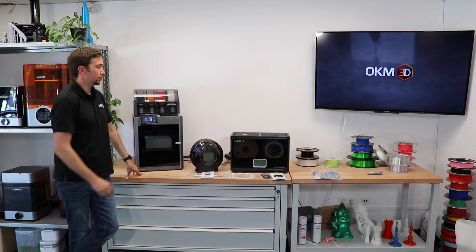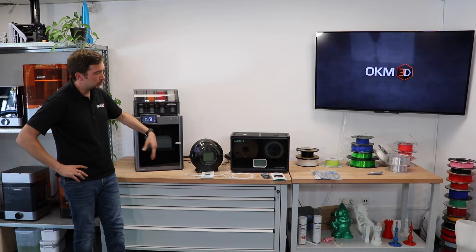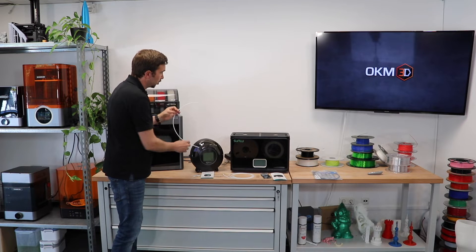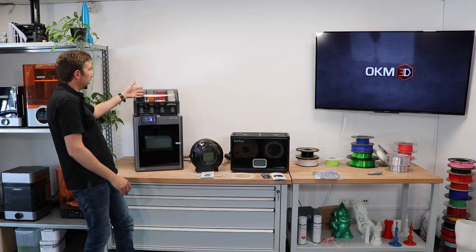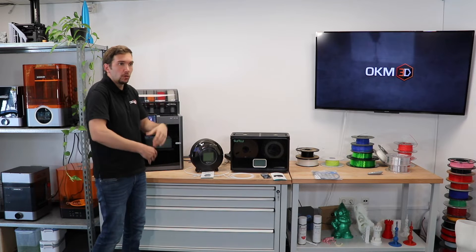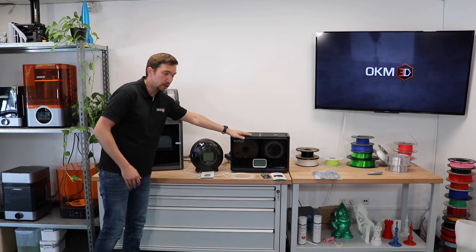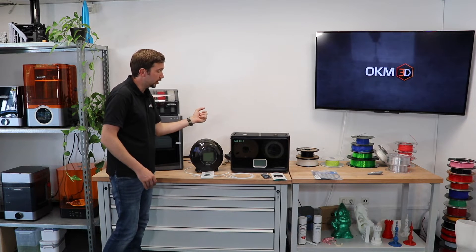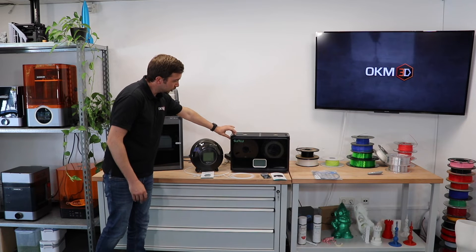That's why it makes sense to use a separate filament dryer that not just dries the filament but also keeps it dry inside. You can then use additional PTFE tubes to feed the filament directly from the drying system to your printer. With an open system like an Ender 3, that helps a lot to keep filament dry and feed it directly to the machine. That's why there are openings on the S4.